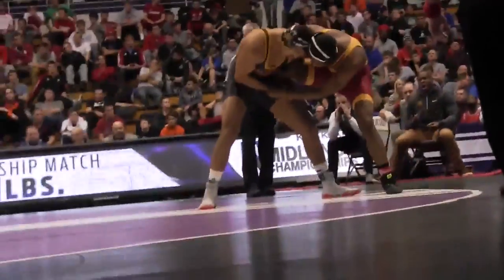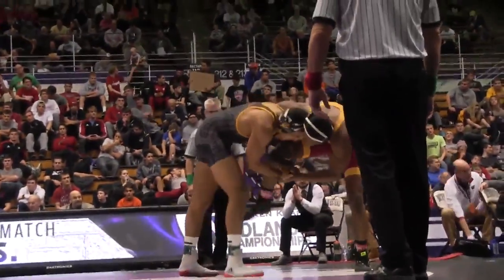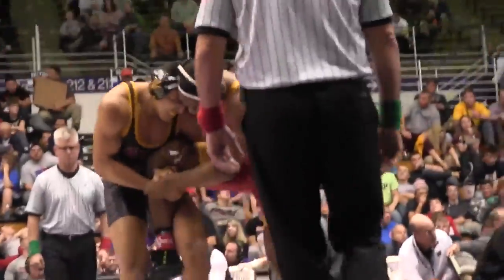Midlands was this weekend. Scuffle was this weekend. College wrestling season is in full swing. We saw some really high-level technique, some of the most basic stuff you can see, and some of the more off-the-wall stuff. And then there was Zahid Valencia winning the Midlands, and he did it with some of the most fundamental offense I've seen at an NCAA level.